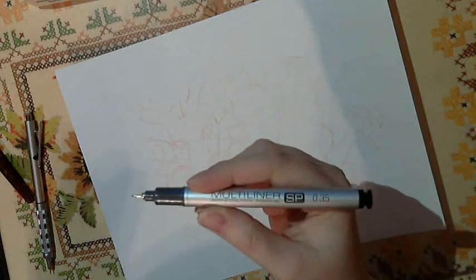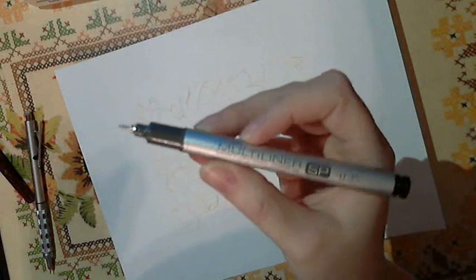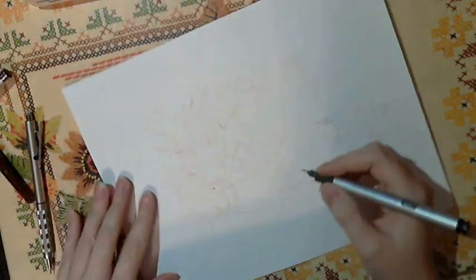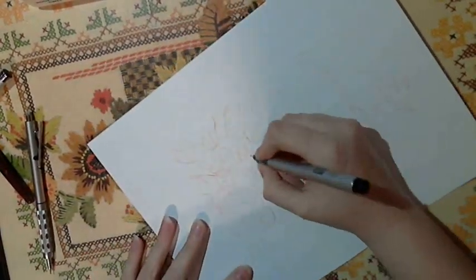I like to use tech pens. This is a Copic Multiliner. You don't have to have this spiffy one, but it's a nice, fairly thick one. I sometimes like doing thick lines, sometimes I like doing thin lines. It just kind of depends on what you feel like doing.